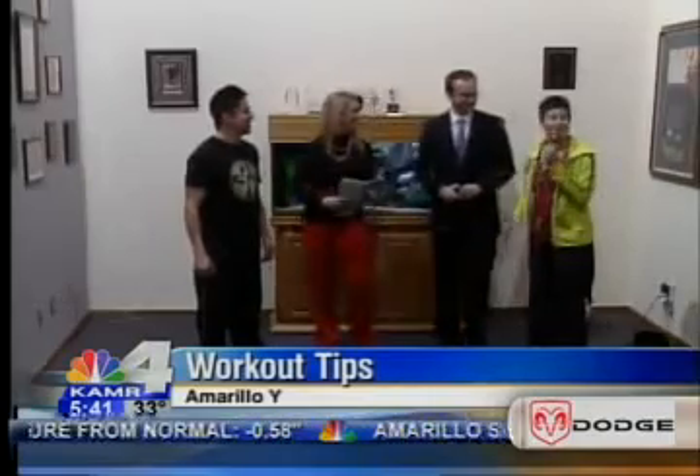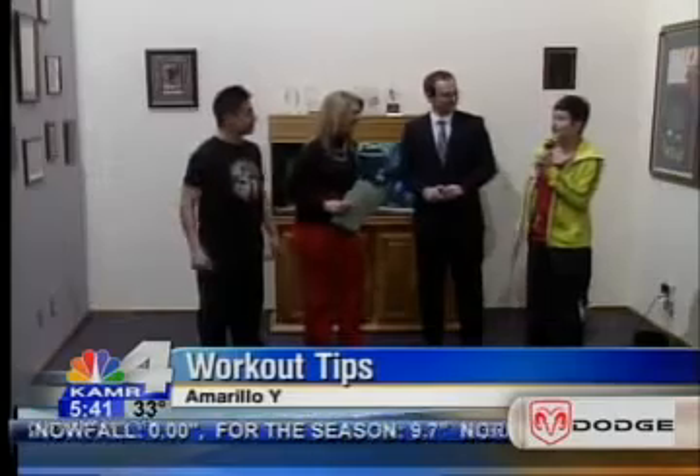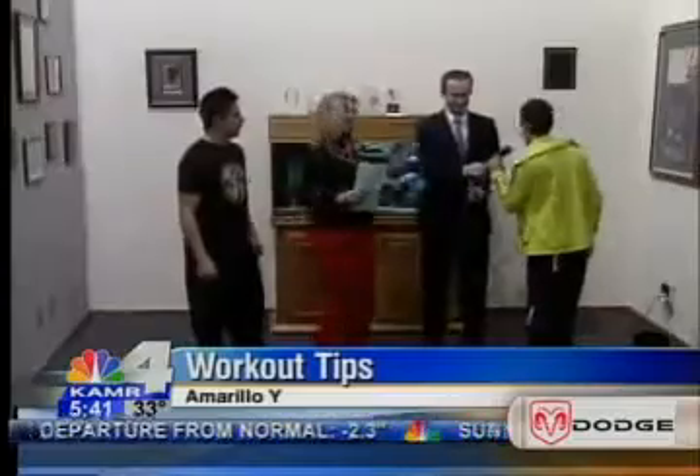Cindy, tell us what we're doing. Today we're going to be going over some of the basic steps in Zumba. We're going to start with the merengue march. So I'm going to turn on the music. Here we go.